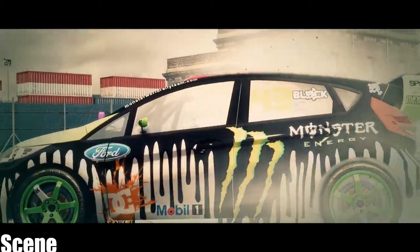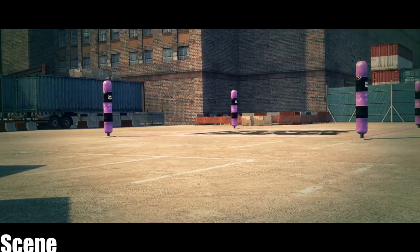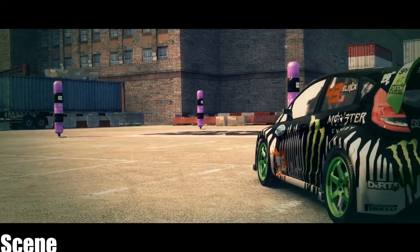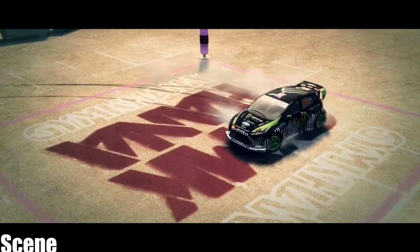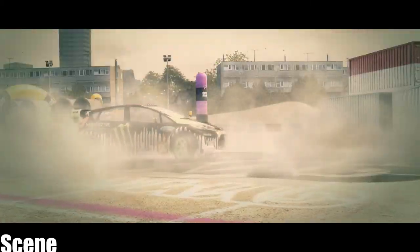Well, the spin zone's actually one of my favorite tricks. You need to drive into the marked area and get the car into a controlled spin. The more you spin, the more you'll score. The key is to approach slowly and at an angle, then turn in and use the handbrake to get the back end out. Keep your foot on the gas and steer hard to keep it going.